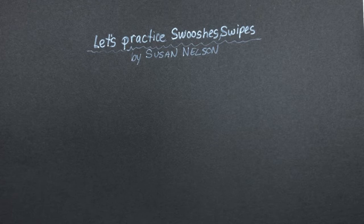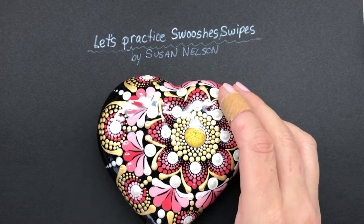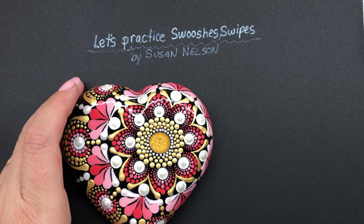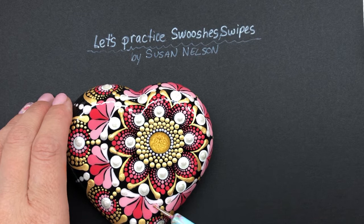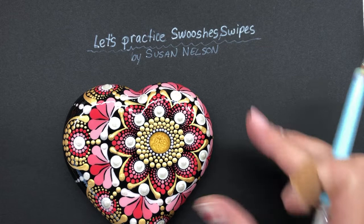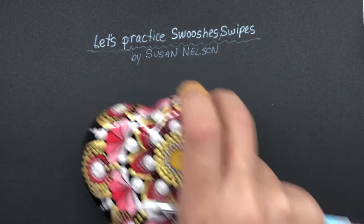Hello, it's Susan here. I've had quite a few people ask me about how I do my swooshes or swipes, so I thought I would do a little video. Here's an example of some of the different kinds of swooshes I've done in one Mandela — from really chubby-looking ones to more of the finer type ones. They're not perfect, but you can get the overall idea.